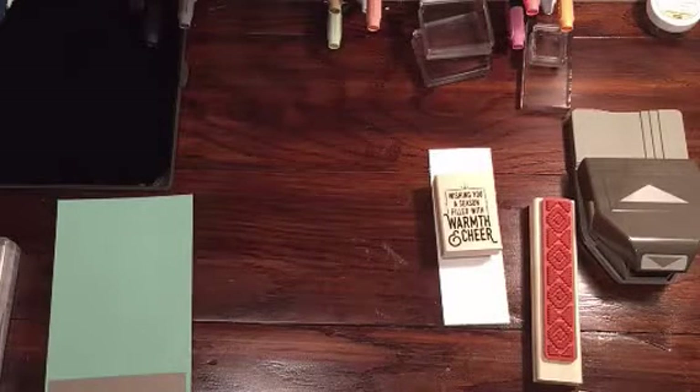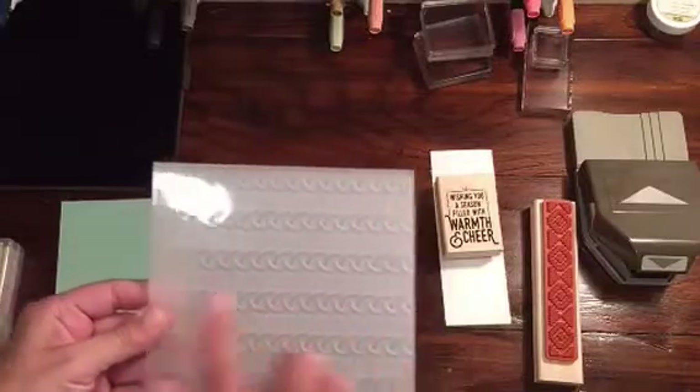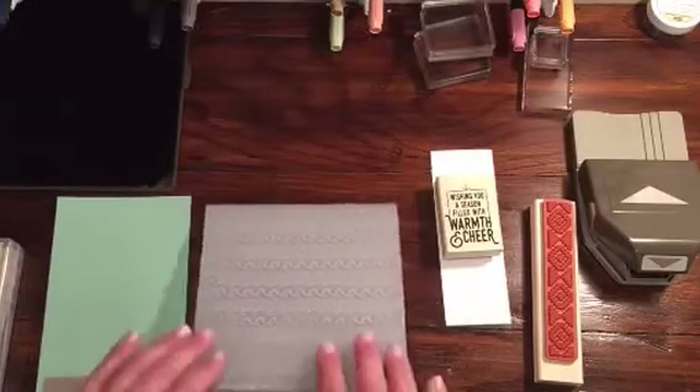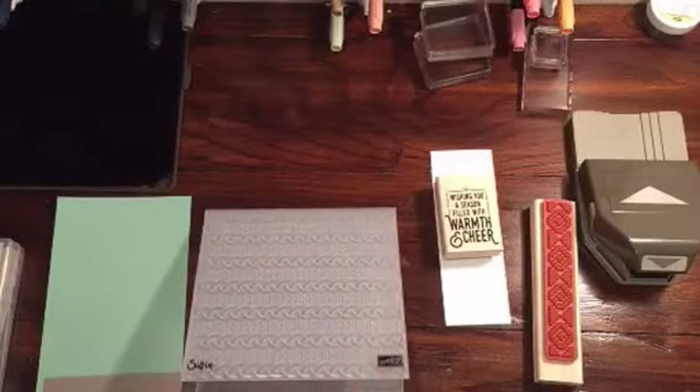I thought I'd do a quick card today with the new Dynamic Texture Impressions embossing folder. This is the cable knit. I haven't used this yet, so I thought maybe we could go through this. I've seen a couple people make cards with it, and I thought it would just be a little bit something fun to do.